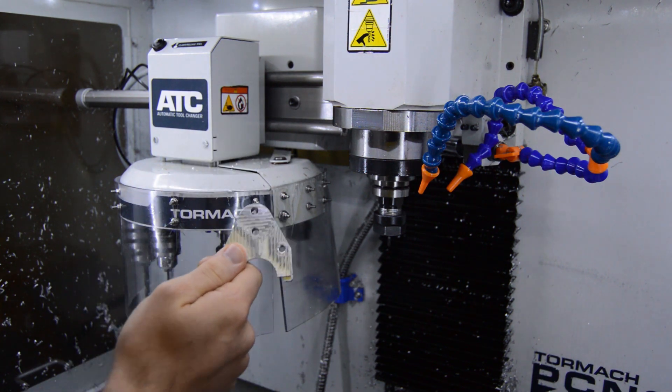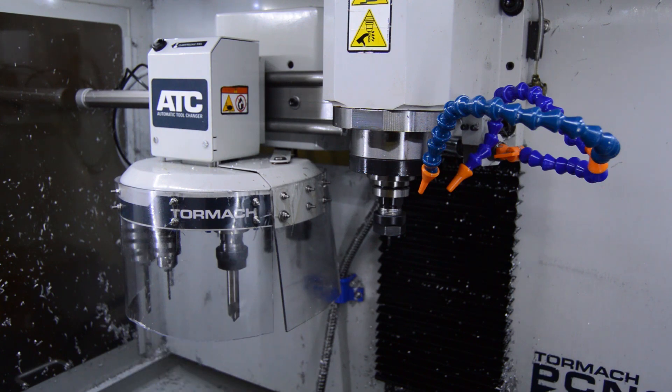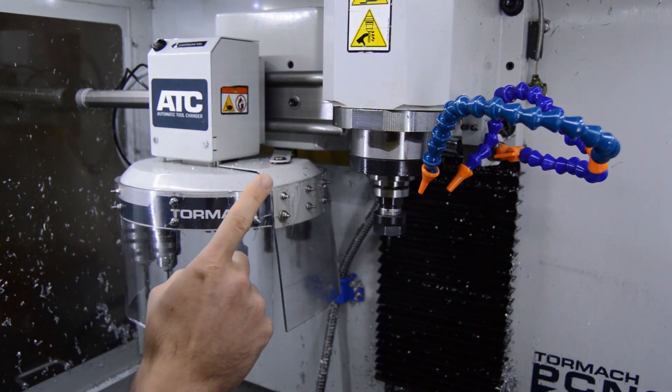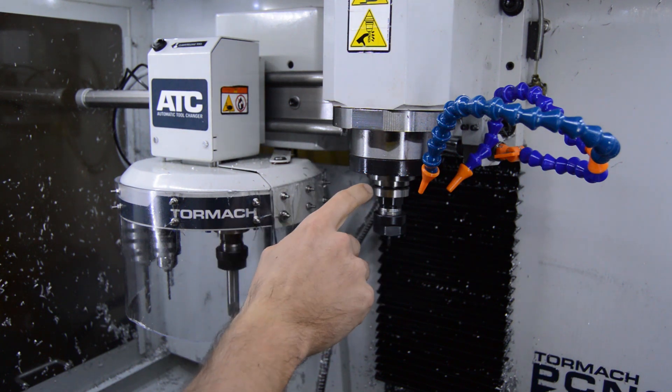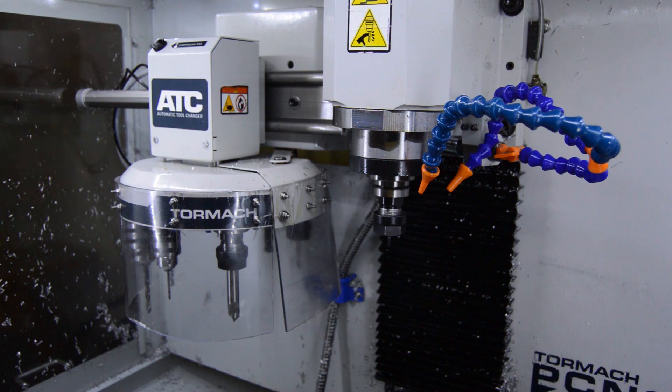They've done hundreds and hundreds of tool changes. I've only had one issue, and that was when I tried to load the tool once and there was a metal chip on the shank of the tool.